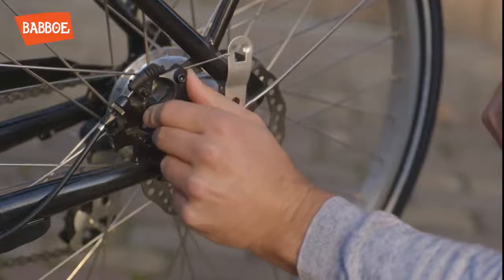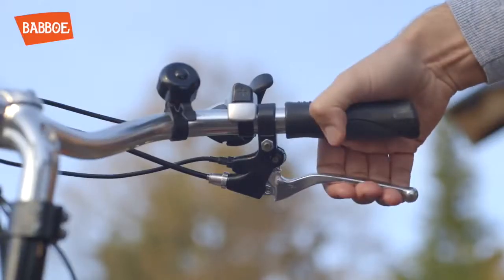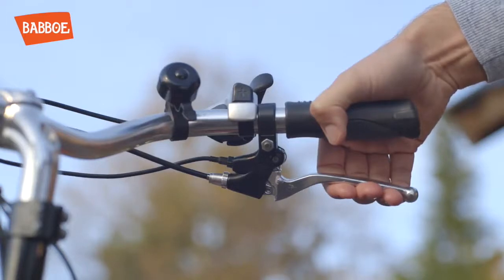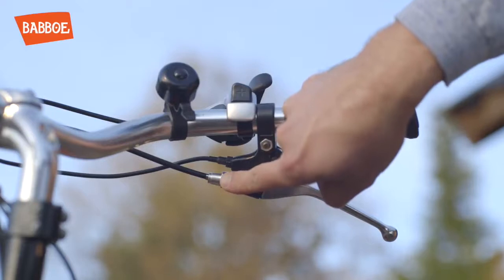Then hand tighten the lock ring until it reaches the black bullet. If the slack is half a centimeter, then the brake is properly adjusted. You should be able to squeeze the brake lever approximately halfway. There's no need to touch the adjuster near the handle.